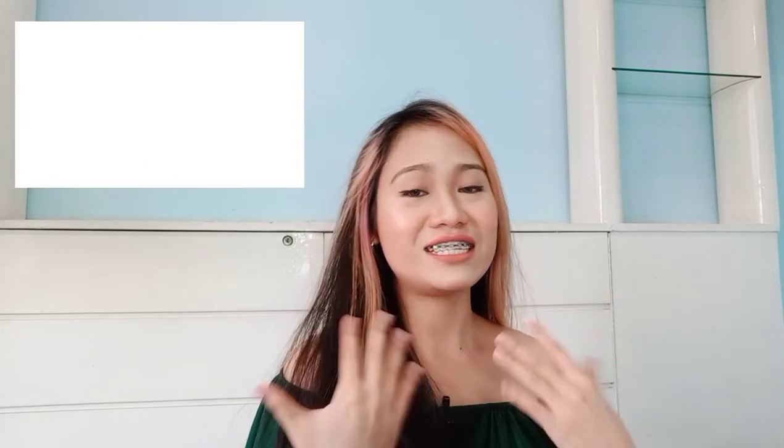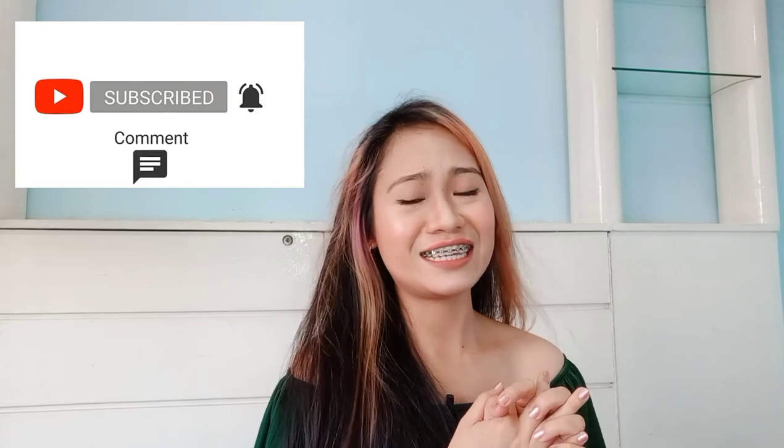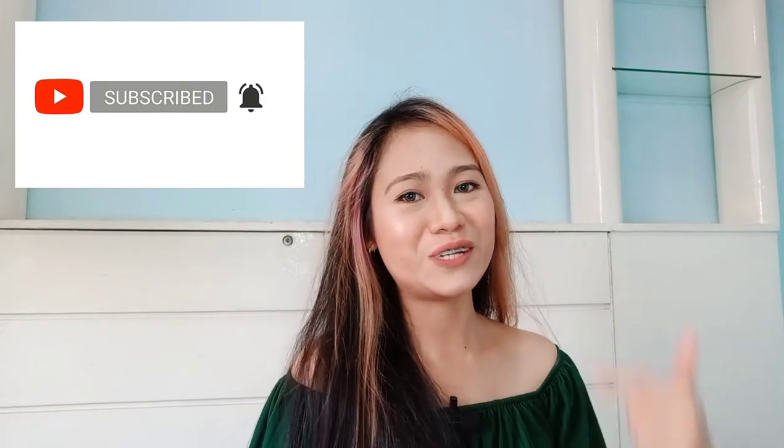And that is it, guys, for this video. I hope you enjoyed it. I had a lot of fun making this even though the outfit had quite a few flaws — I really enjoyed the whole process of creating it. And I hope you did too. If you have any ideas, suggestions, or recommendations for whose outfit you'd like me to recreate next, just comment down below. Thank you so much for watching and for spending your time with me. I hope to see you again on my next one. Bye!